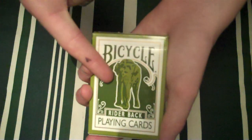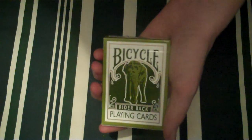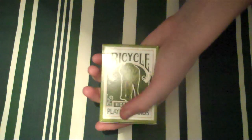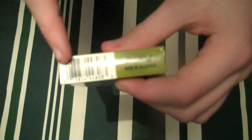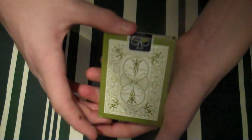I'll quickly go over the front of the box — as you can see it has Bicycle and an elephant on the front, really quite nice. It's not as green as it looks on camera — that's the actual colour. Rider back playing cards. On the side it says the US Playing Card Company. On the other side: Air Cushion Finish, made in the USA, a barcode, Bicycle 808 Rider. On the back it has a white border, a white-kind-of-green and green around the outside. Poker on top and a blue seal.